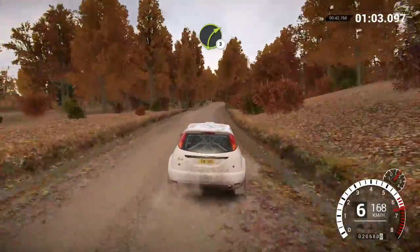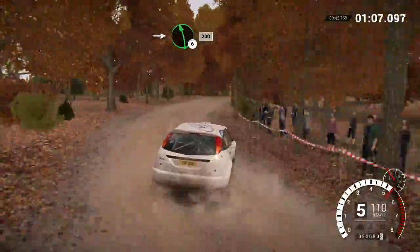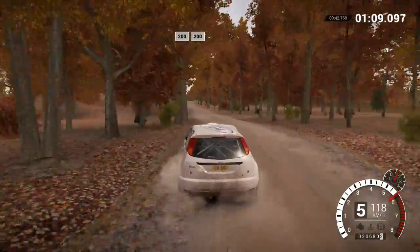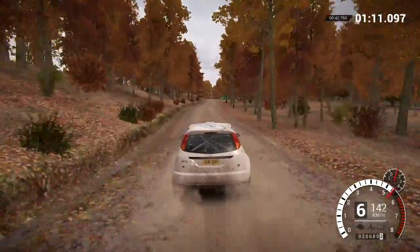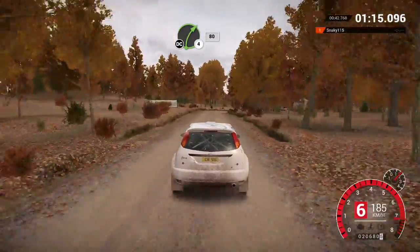Right, 3. Into the left, 6. 200, 200 over bumps, 200. Right, 4 long, keep in, don't cut. 80.